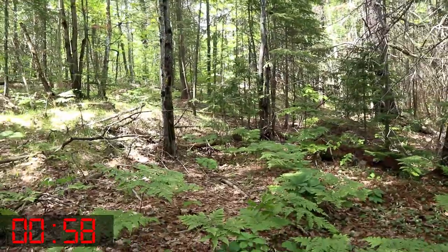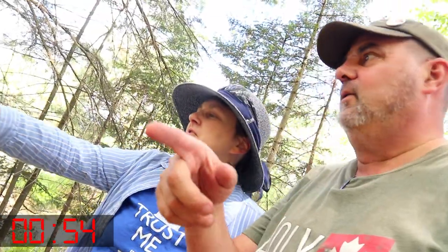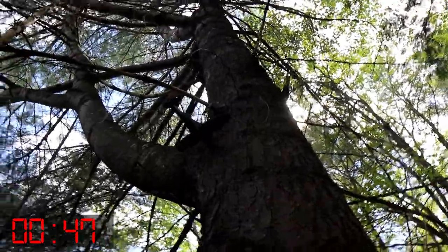Oh, there it is. I would have tripped over it. The rope's right there, and it leads all the way to there. Let's go check the other side of the tree. Oh, that's neat. Look at that.